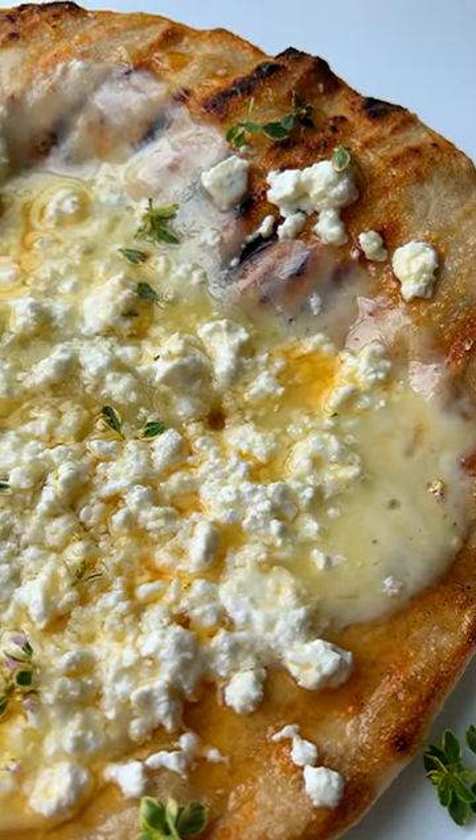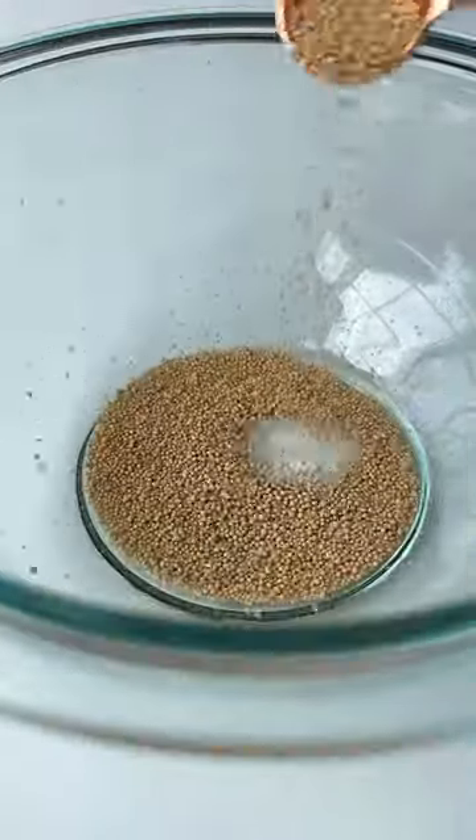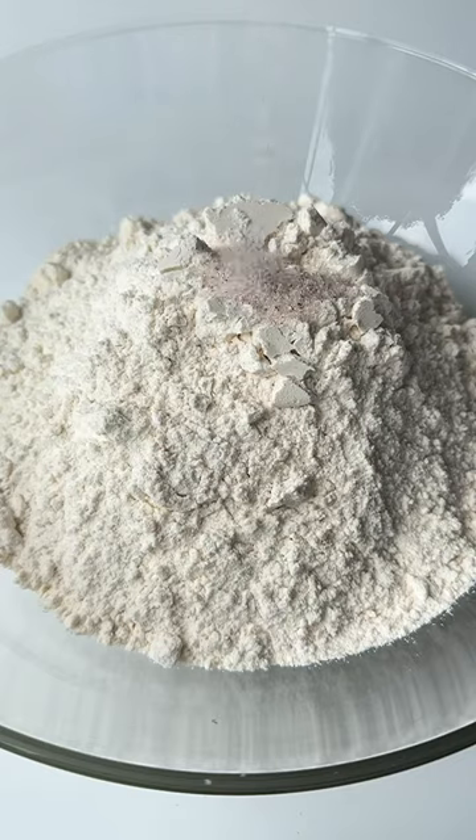My grandma would make me charred pita bread with feta and honey every Sunday, and it's the best recipe. You start by activating the yeast with sugar and warm water. Let it foam up in a separate bowl.